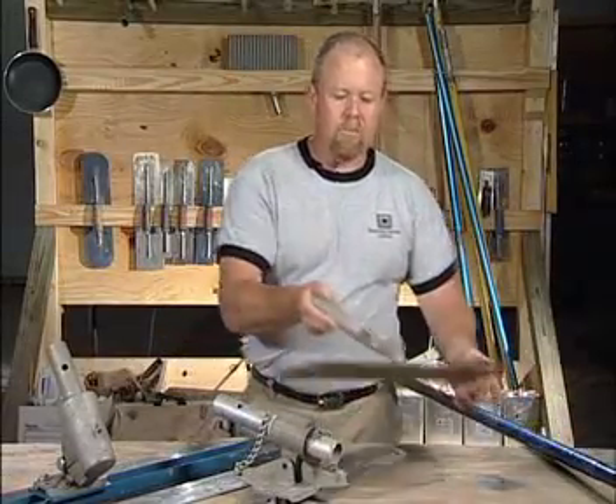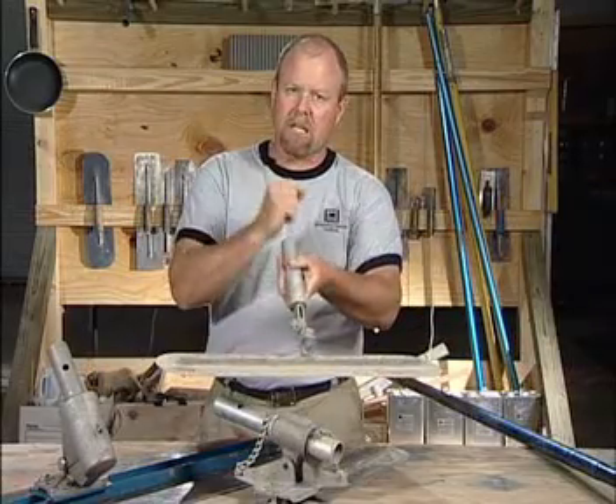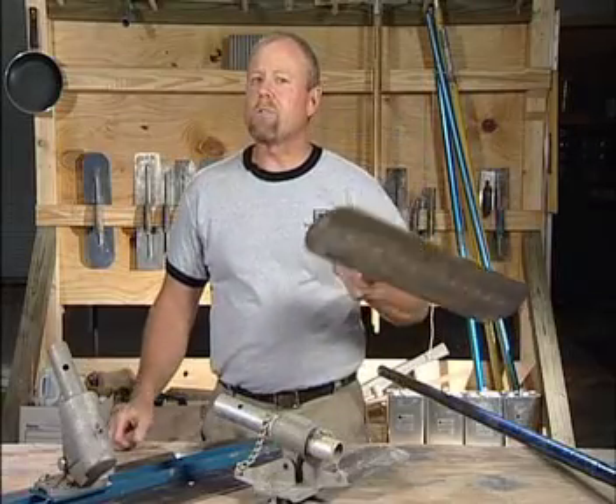Then we graduate up to a little baby Fresno, as you can see. It has an attachable handle. You simply clip in your handles and you can use this tool for small areas like a real narrow sidewalk, for example.